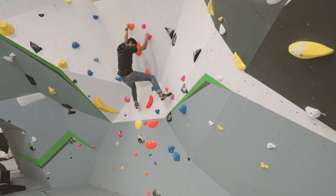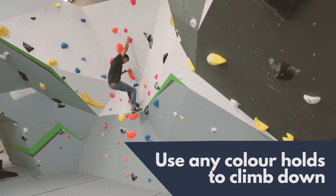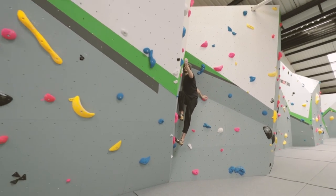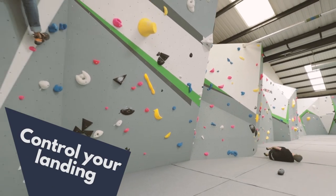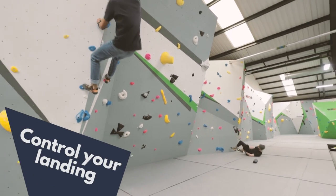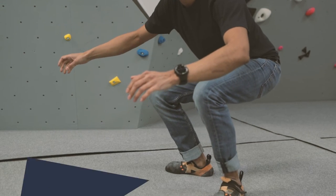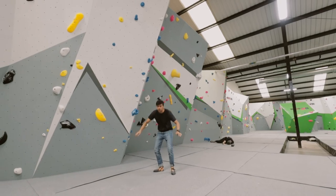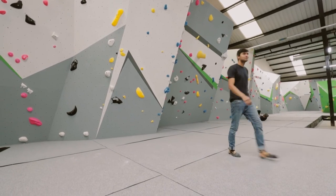In order to get down safely, you should use any of the holds and climb back down. If you are finding it difficult to climb down and feel like you are going to fall, try to do so in a controlled manner. Make sure there is nobody standing underneath you. When landing on the mat, bend both your knees and if necessary roll backwards gently to limit the impact. Although the matting is there to soften your landing, it won't prevent injury.